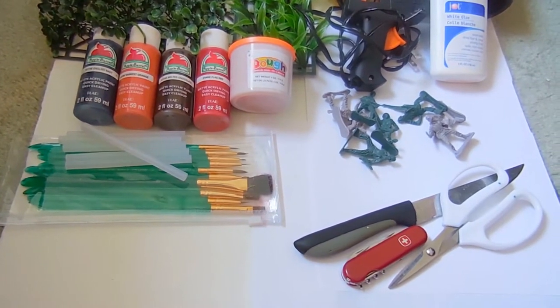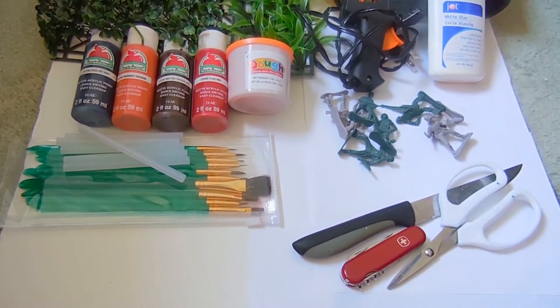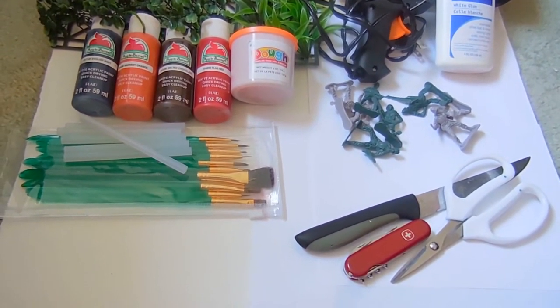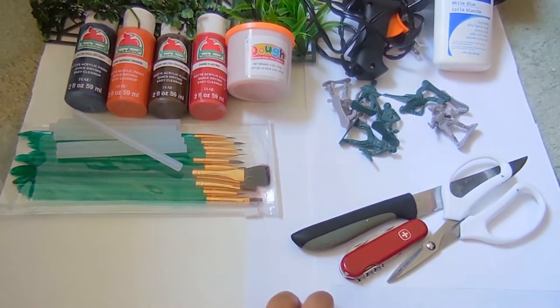Glue gun sticks if you're using a glue gun, or just use white glue — forget about the glue gun. You'll also need a paintbrush, poster board, white paper, tiny soldiers, a serrated knife, a pocket knife, and some scissors.